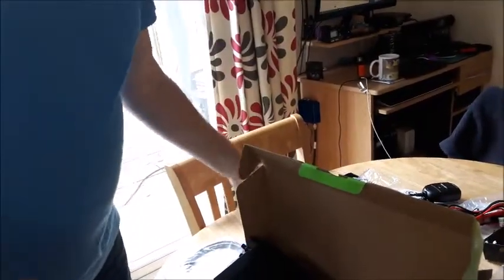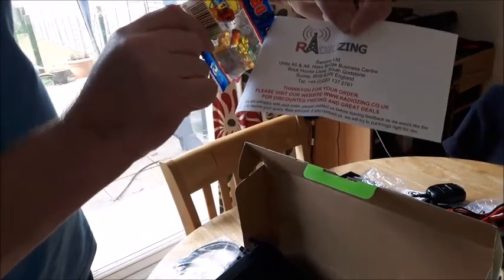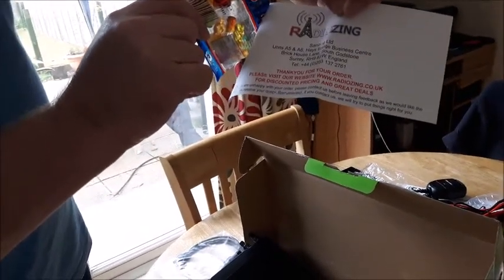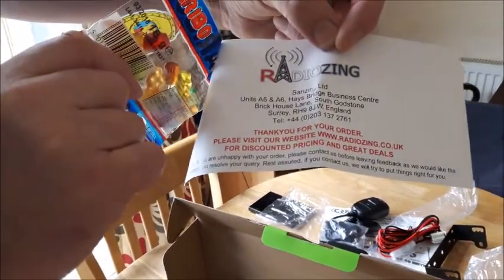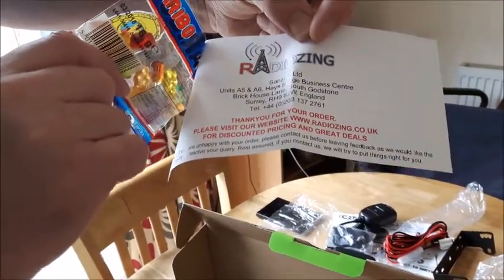So I will be plugging all this in soon. I'm also going to enjoy my complimentary sweeties, which was very nice of them. Very impressed with the packaging, and I only ordered it yesterday and it's turned up today, so they're absolutely brilliant.